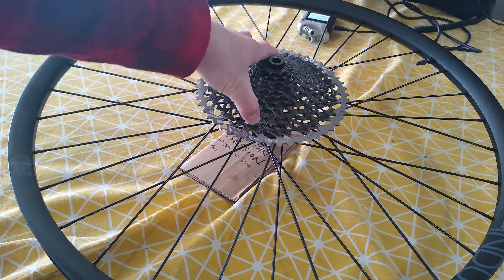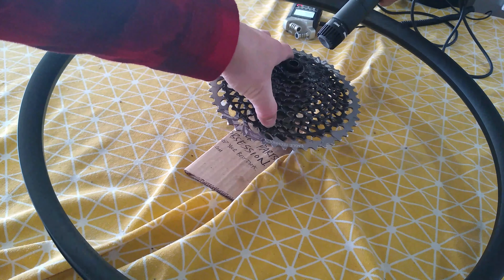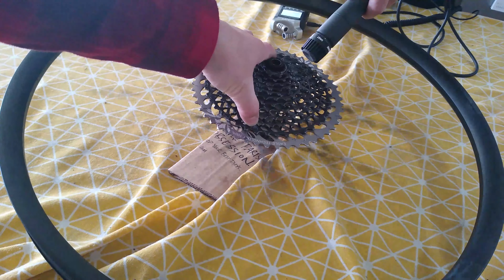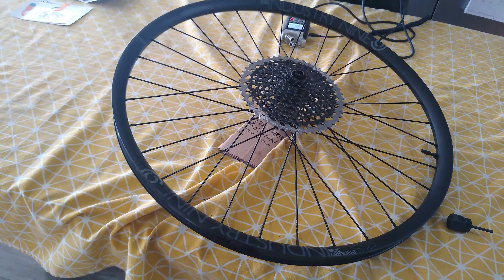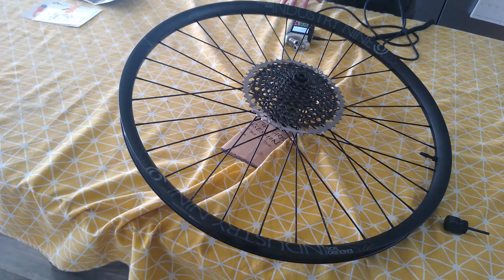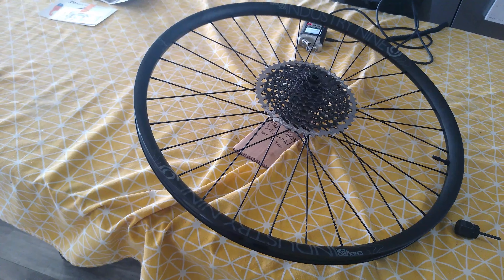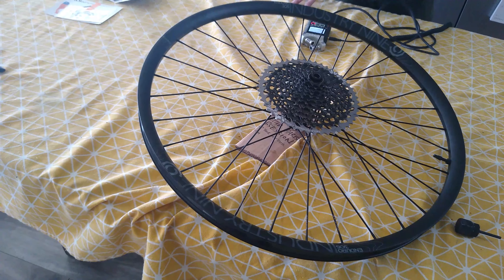Now that we have the cassette installed let's go ahead and give her a spin and see how she sounds. That is impressive. I would consider that a little higher pitch than the previous offerings from I9 that I've heard. So that's a very raucous free hub inside of this wheel. This is an I9 design — they do have this hub on OEM spec bikes, so if you want to buy a bike with this hub new, it's an option, a premium option in most cases. But this is one hell of a hub and I'm glad you got to see it today.